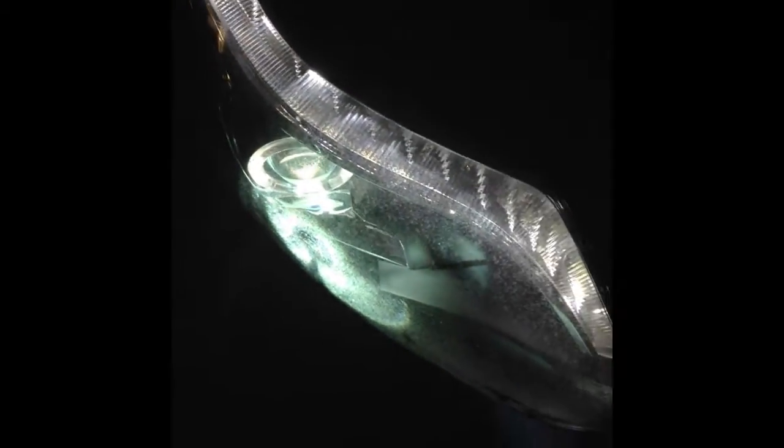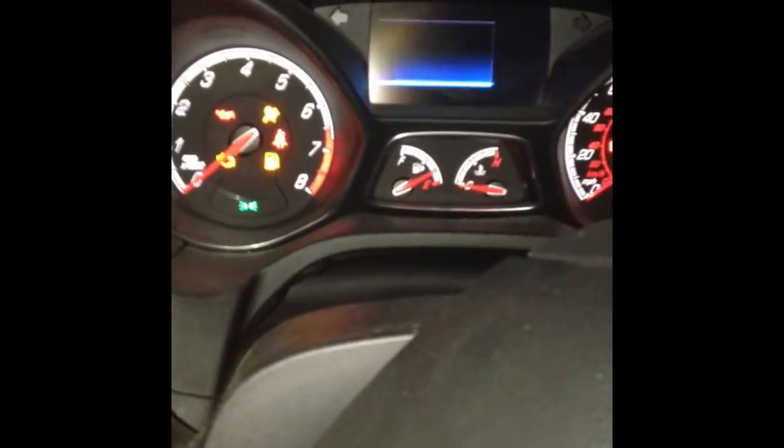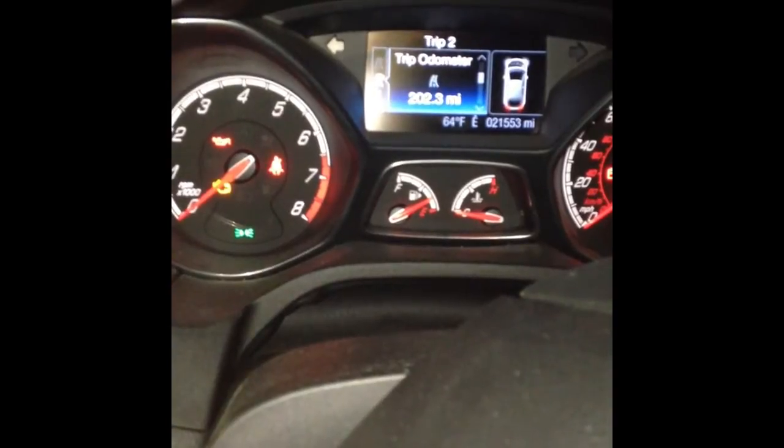I'll do a little demonstration of this thing turning on. Okay, I just turned it on. These are the quote-unquote daytime running lights, but they don't actually turn on during the day — you have to turn on your parking lights to have them turned on. I'll show you the non-warning lights here. It says the hood's open, and that should be it — we're good.